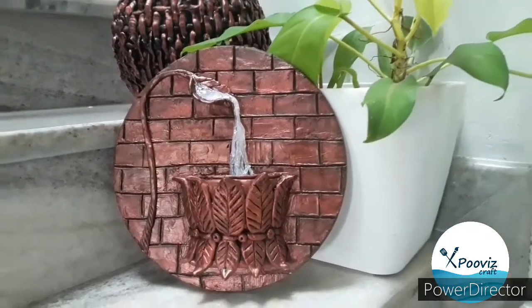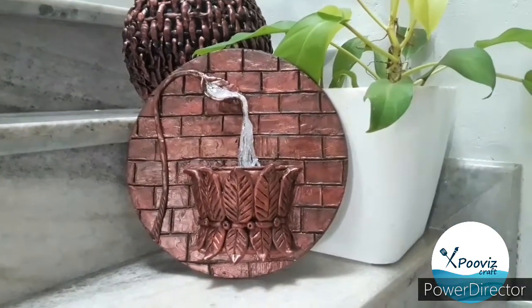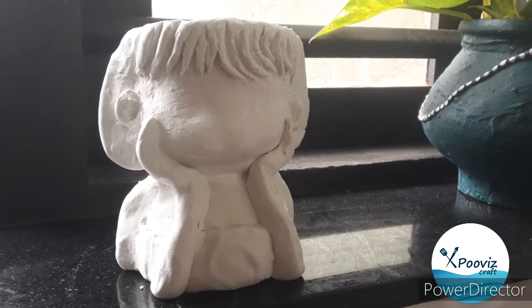I am going to show you some artwork and some details.